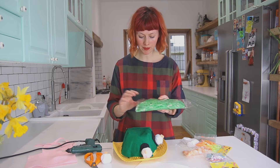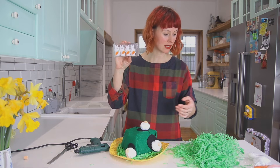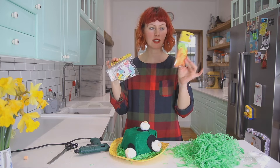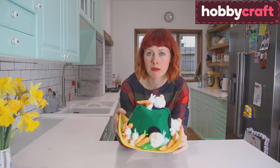Take some shredded paper and I'm going to glue it around the side. I've found these cute little pompom bunnies in Hobbycraft — flat felt ones — and also loads of these lovely glittery carrots. So I'm going to glue these all around. There is my little rabbit mound bunny bottom hat all finished.